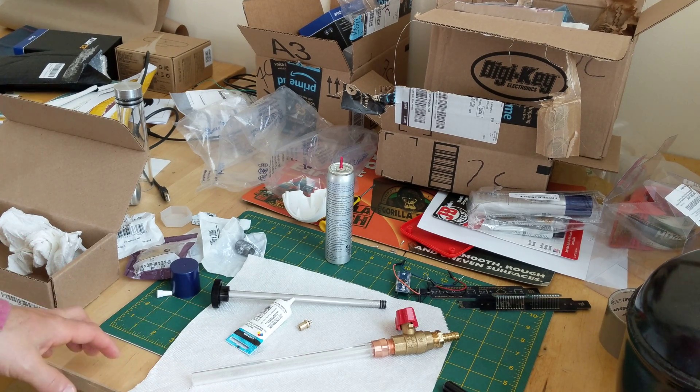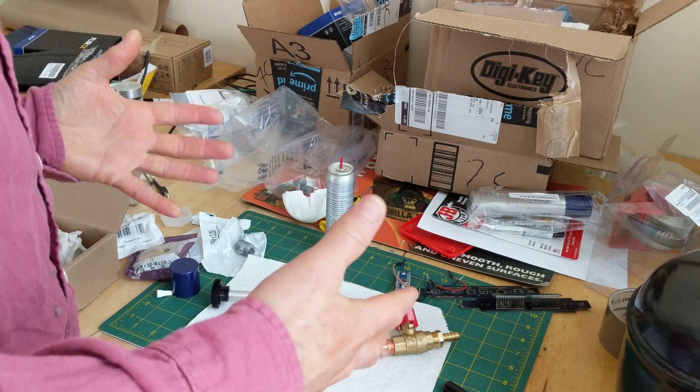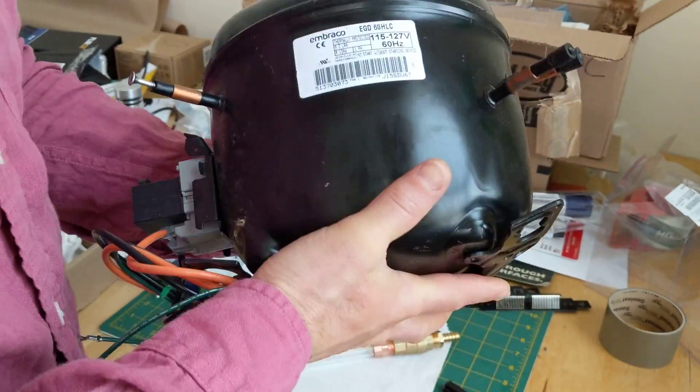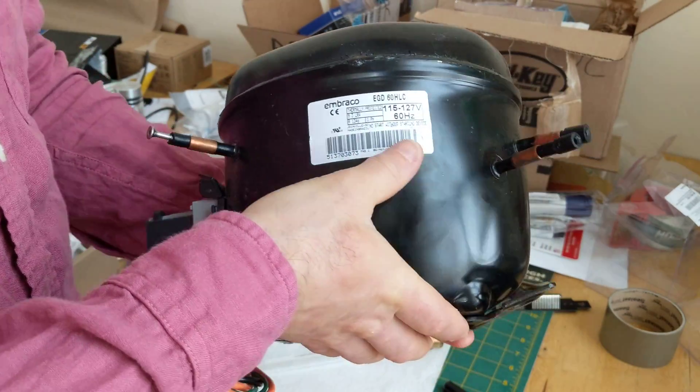It's been getting hot outside, so I really wanted to make my own air conditioner. Air conditioners are hard to understand. If you've ever opened one up, you've probably found one of these in there, which is literally like a black box, really a black obloid. It's almost impossible to know what's going on inside there.